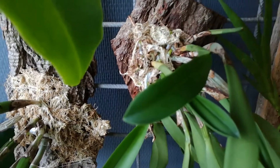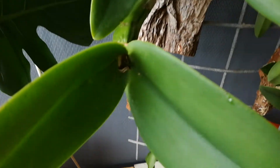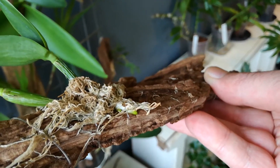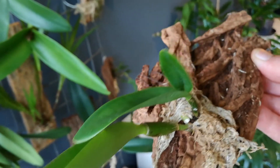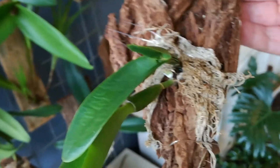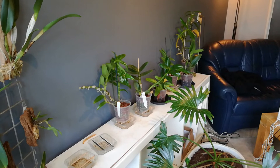No-ID Cattleya — same as this one — also doing great. This was a bit of a surprise: a back bulb of one of the supermarket Cattleyas — look what it's doing. We have new roots here and over here. It looks a bit desiccated, but that's to be expected. The Cattleyas are looking good. Now let's get a little closer to the Dendrobiums.